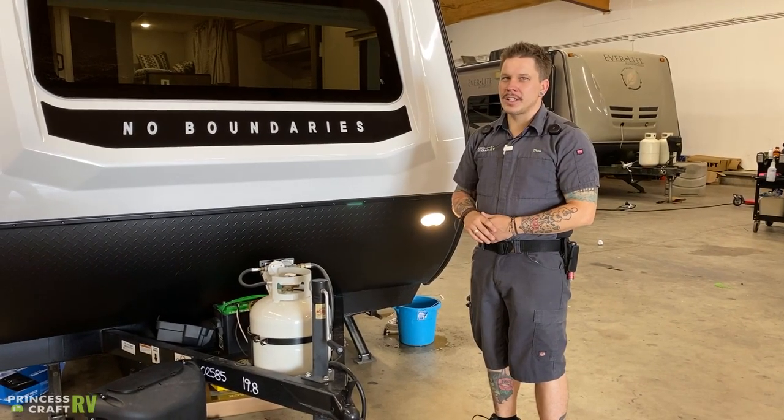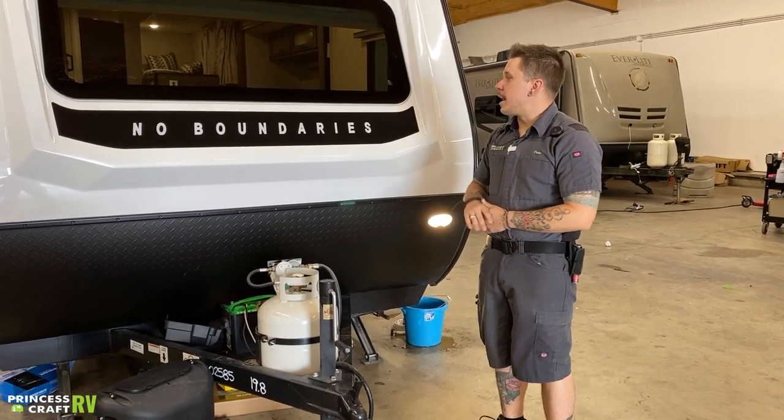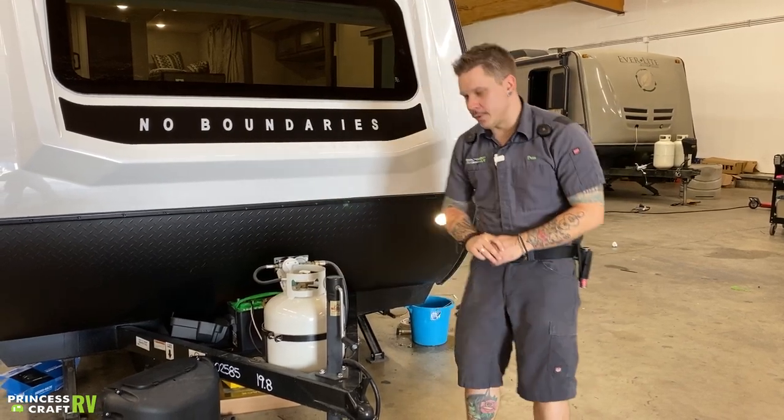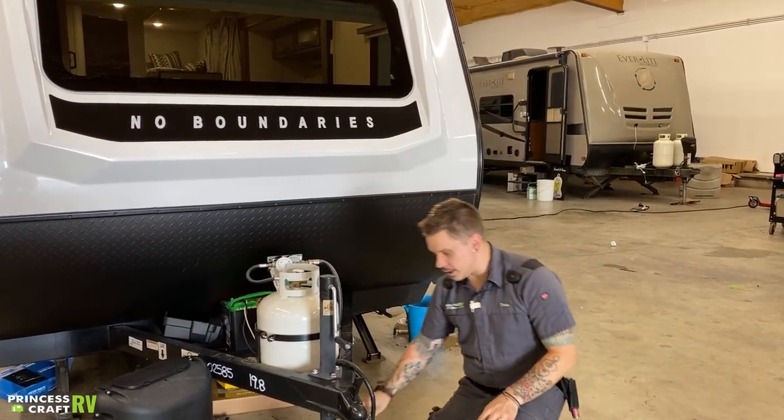Hi, my name is Drew and I'm going to be walking you through the Forest River No Boundaries today. Starting right up front here, we're going to go over the loading and unloading procedure.